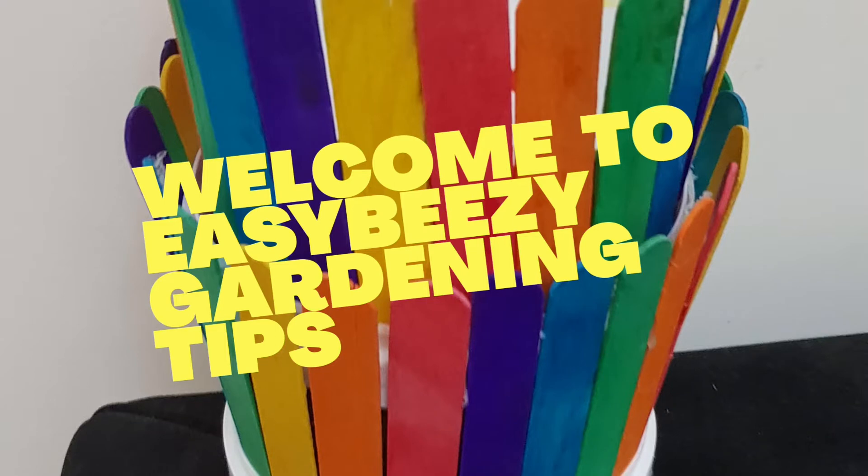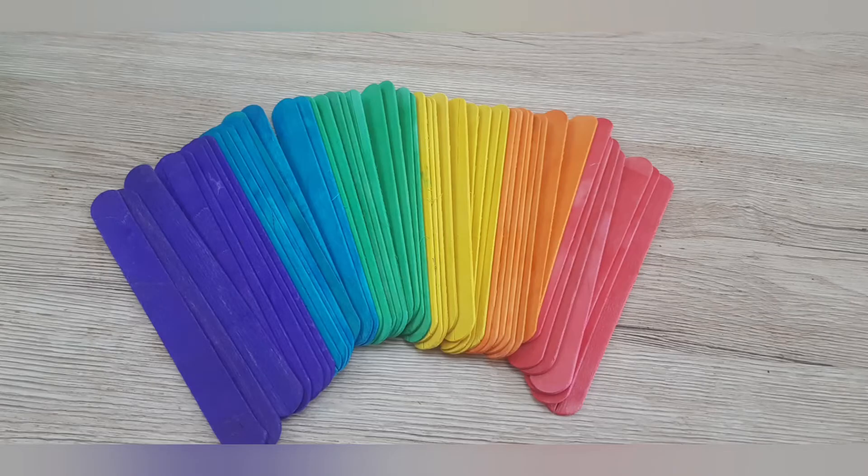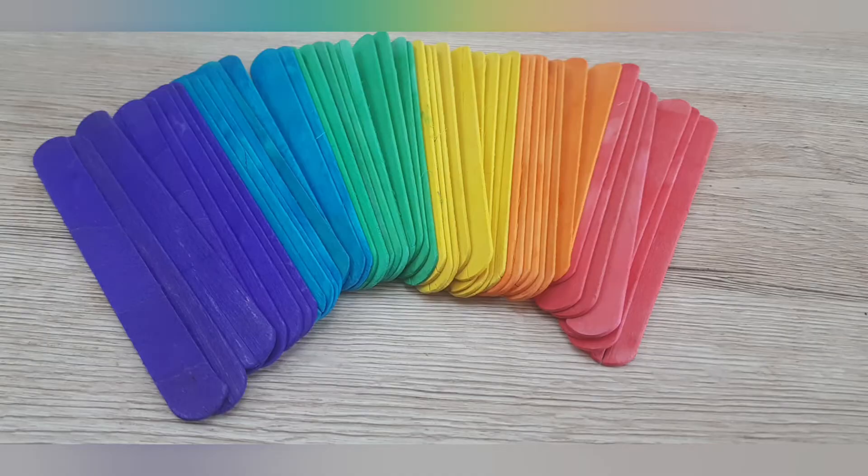Welcome to Easy Beasy gardening tips. Here I will share an idea for making a colourful pot holder for your small indoor plants. All you need is any empty plastic container, coloured popsicle sticks, and a glue gun or any craft glue.